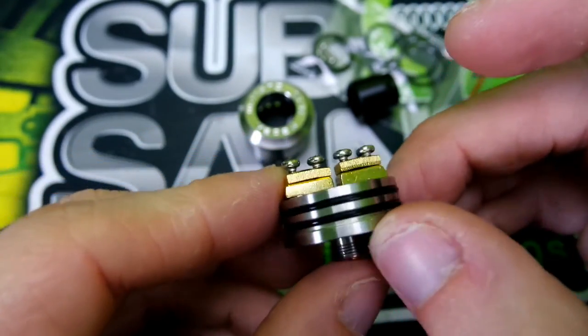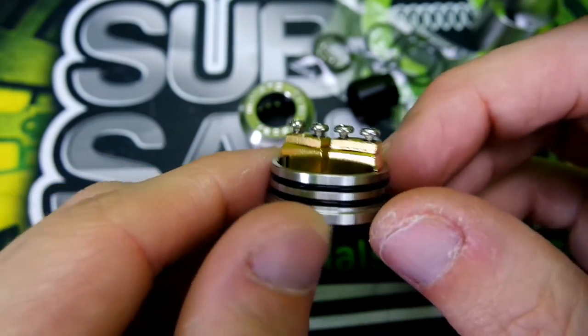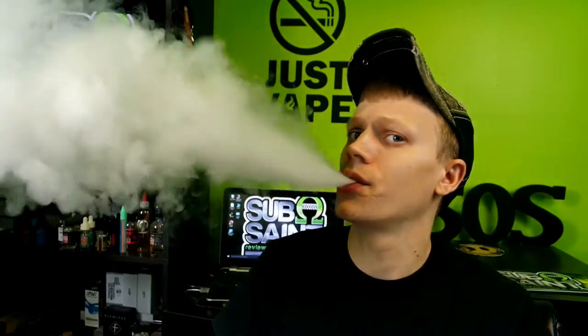I'm going to slap some Claptons in here and we will go back to face cam and vape on it. That was the nitty and gritty of the Goon RDA by 528 Customs and BlueEyedGoon83. This has definitely been my go-to RDA since I received it. I get great flavor and you can put very intricate builds into it — I usually use Claptons, but you don't have problems fitting them in there. I love that it's 24 millimeters in diameter, giving you the space you need for wicking and coils.